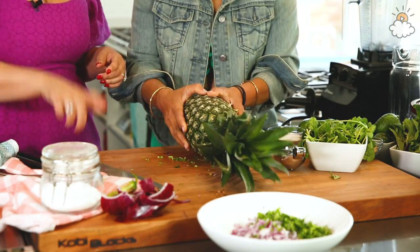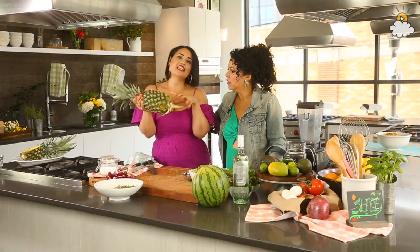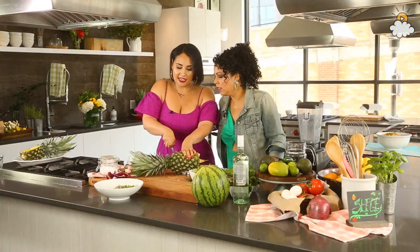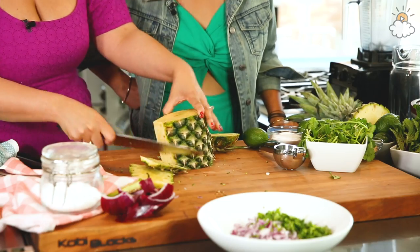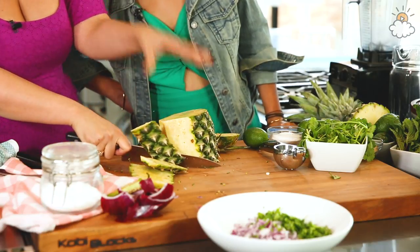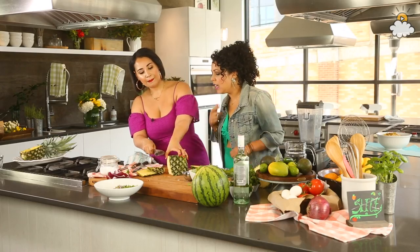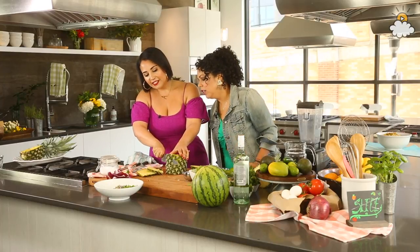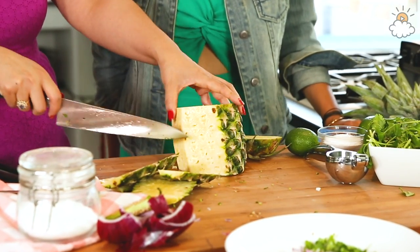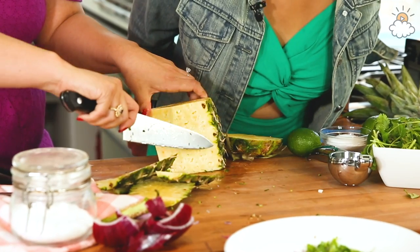We've got our other pineapple — this is the cooking pineapple, the chosen one. You want to get a nice ripe pineapple; make sure the crown is firmly on, smell it, and it should smell tropical and pineapple-y. The longer it sits, the juicier and better it is. We're going to cut the head off, then go along the sides, kind of in the shape of the pineapple since it's a little bit rounded. Any tricks to not waste a lot? Stay as close as you can so just the brown bits go, but not much more than that.